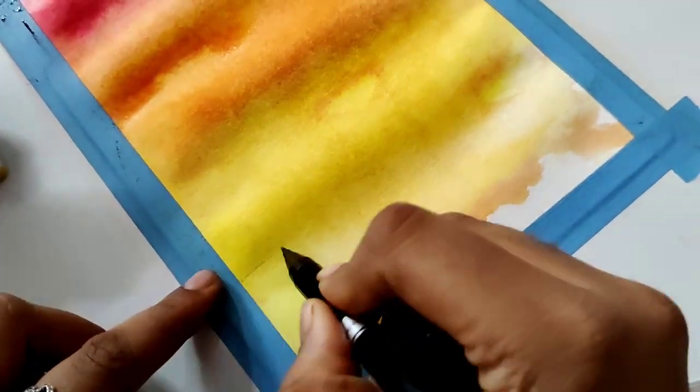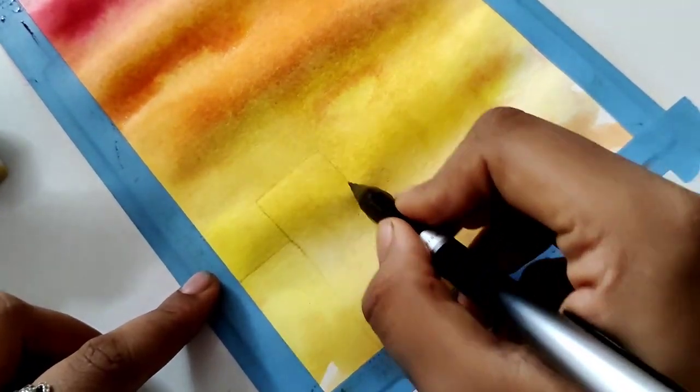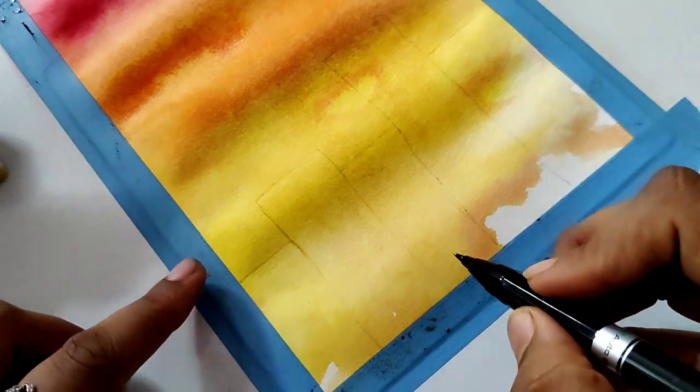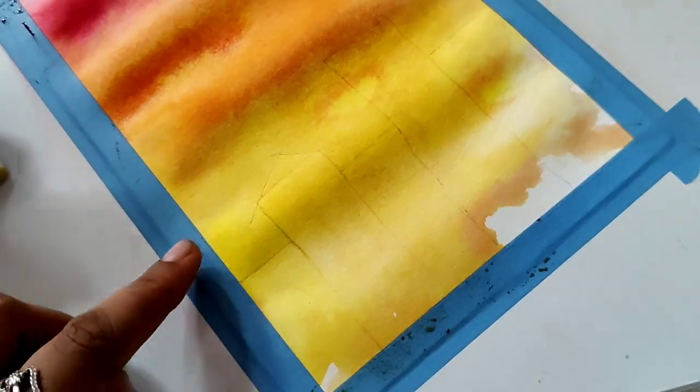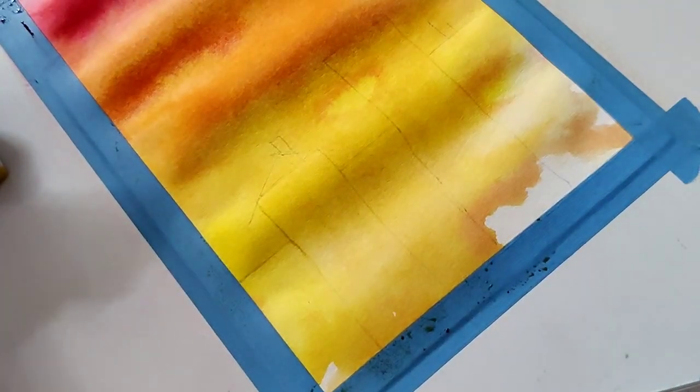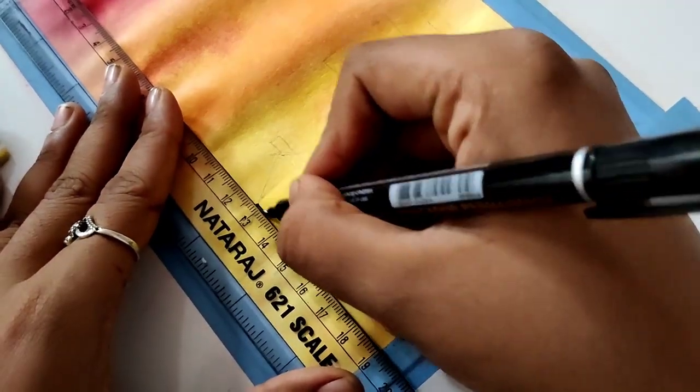Now I am making buildings. I am drawing rectangles with a pencil — many rectangles like you can see on the screen, making something like a building. It's just a view from here, and then I add a chimney. In Marathi I don't know what it is called in English or Hindi.